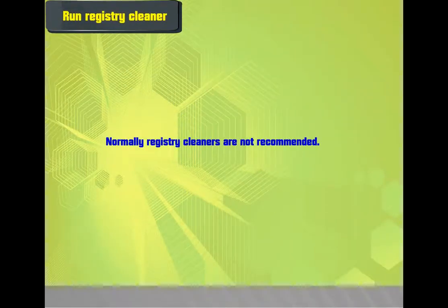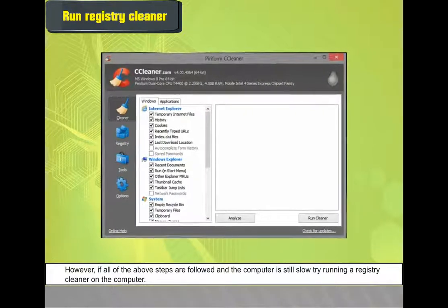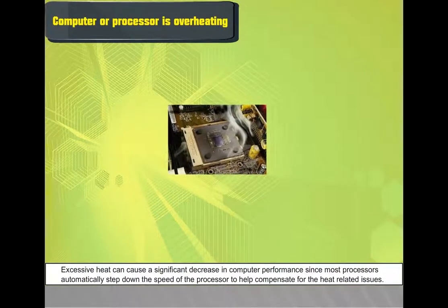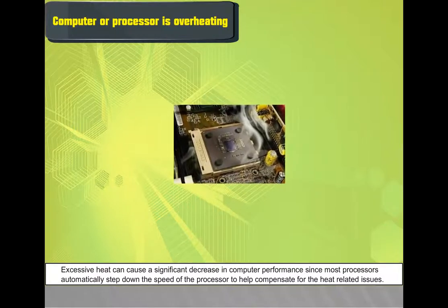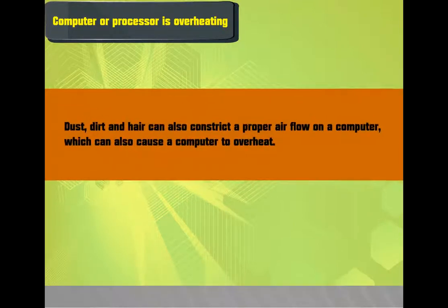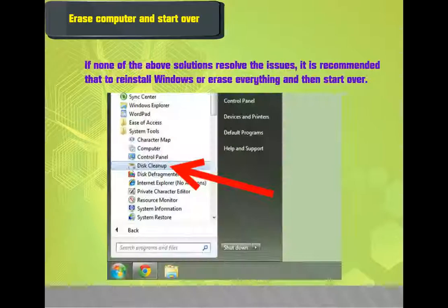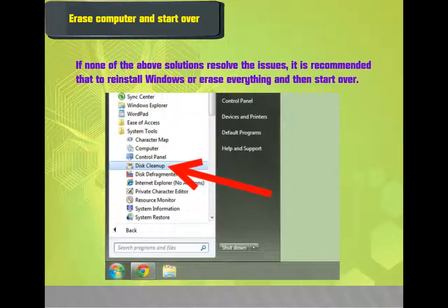Run Registry Cleaner: Registry cleaners are not normally recommended; however, if all above steps are followed and the computer is still slow, try running a registry cleaner. Also, make sure the computer and processor are not overheating, as excessive heat can cause significant decrease in performance. Dust, dirt, and hair can obstruct proper airflow and cause overheating. If none of the above solutions resolve the issues, it is recommended to reinstall Windows or erase everything and start over.